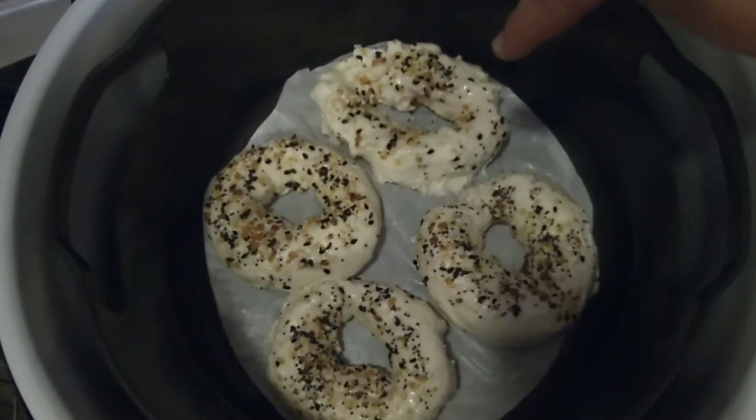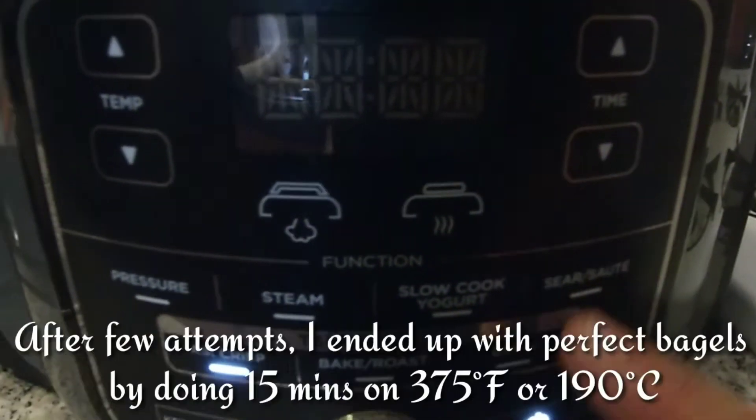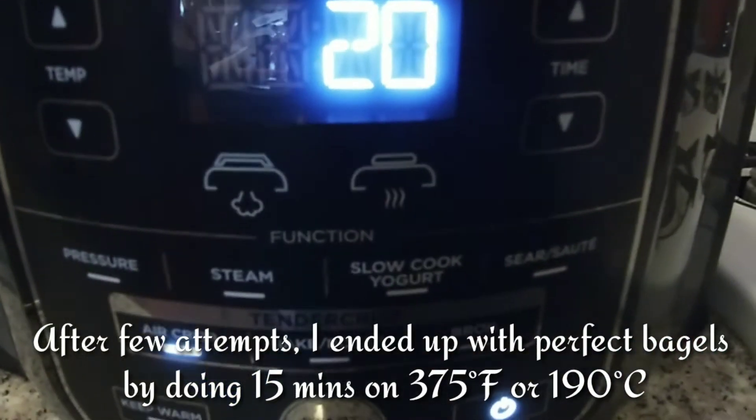The first one was a miss. Let's crisp it up — 20 minutes. We can always check it.